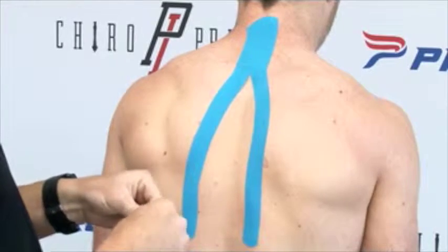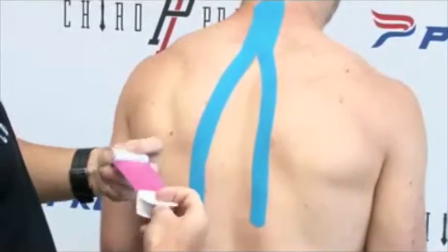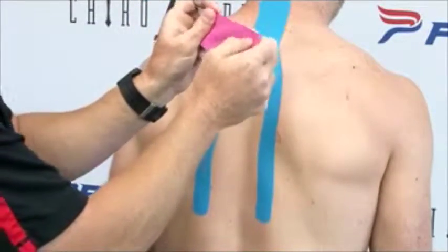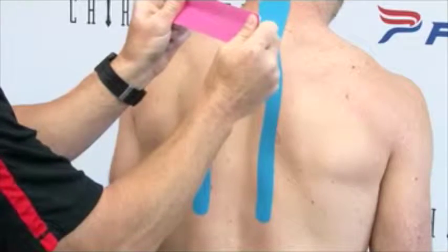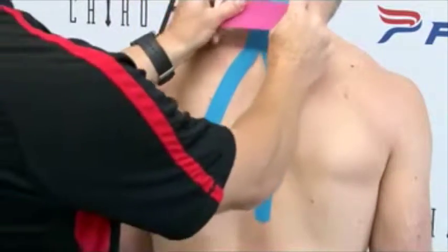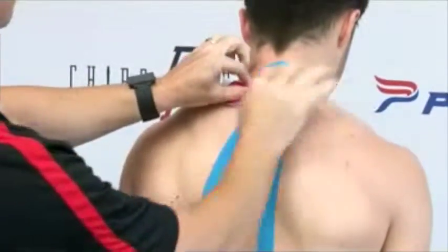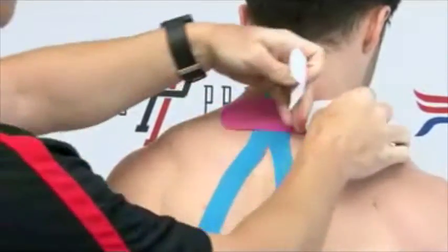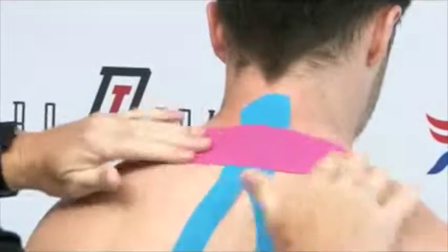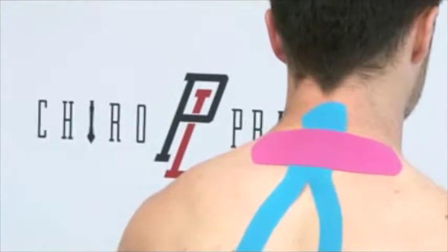For this technique, we're going to split the tape down the middle and pull the two ends of the tape apart. We're usually pulling at about 50%, so you can take the tape out to 100% and then back off about halfway to get 50%. This tape is applied right at the top of the shoulder here at 50% pull. The anchors have no stretch at all, so we're just going to apply those two anchors and give it a nice little rub. That's a basic neck pain taping technique that we use quite a bit.